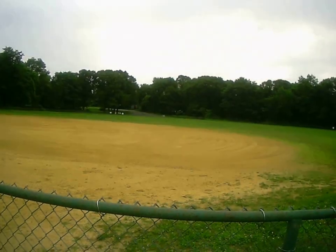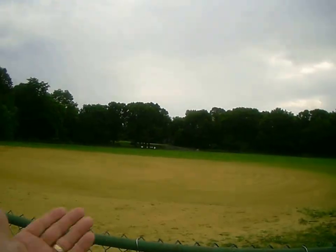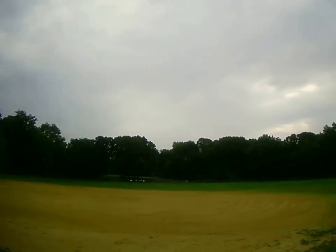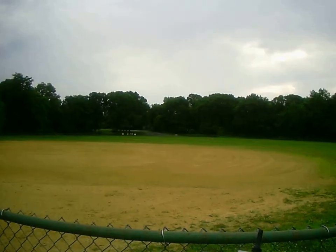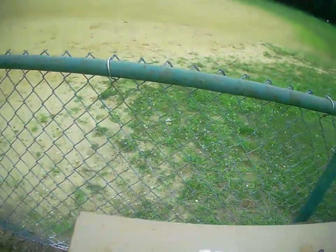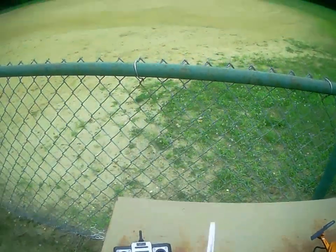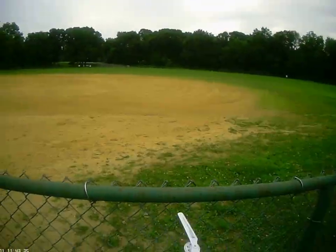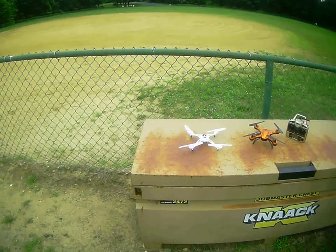You send it out, push the throttle in, and it will return to home. It will come back — maybe not straight back to me, but you might have to nudge left or right to bring it in. I'll plug this in. It's an overcast day with a little wind, and we'll see how she does.